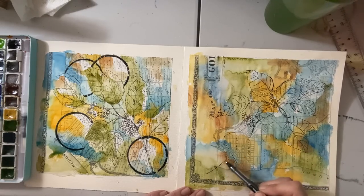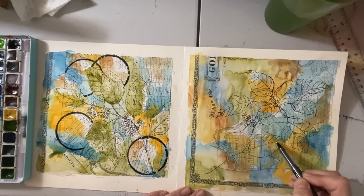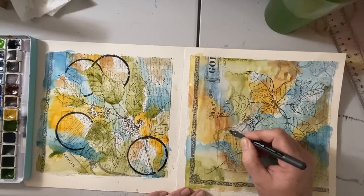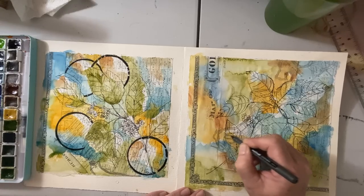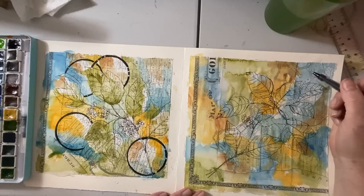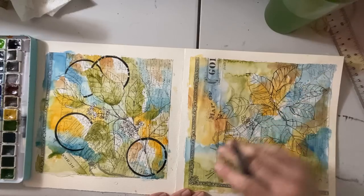Pull the stem right down here and maybe a leaf here. Maybe you have a branch in front of you as a reference, which is great. This is just coming out of my head so it doesn't really look like any specific tree — it's just a wiggly leaf, playing with texture. I'm pretty happy with that composition. I think I do want one more coming up to the top here just to keep that flow moving. Let's use the cup again for the circles.